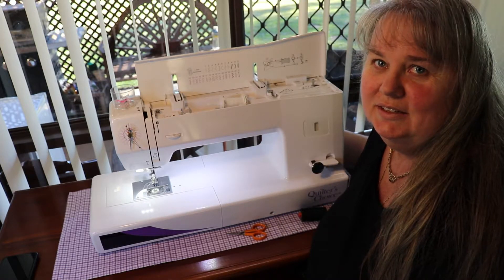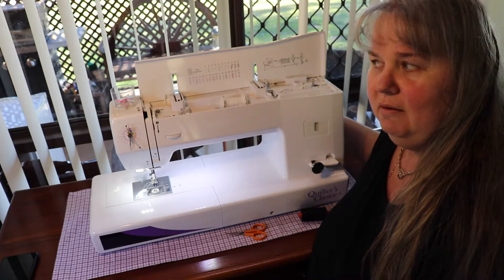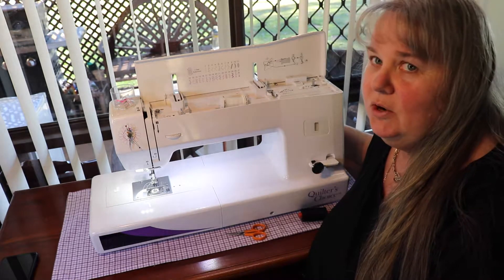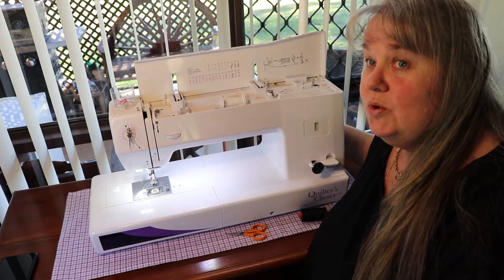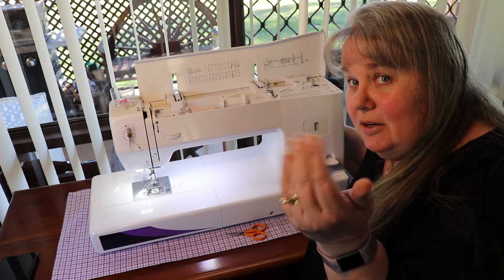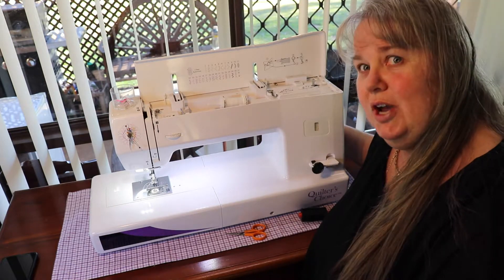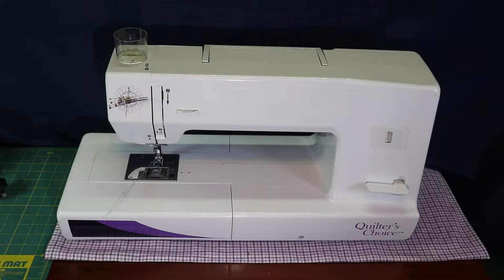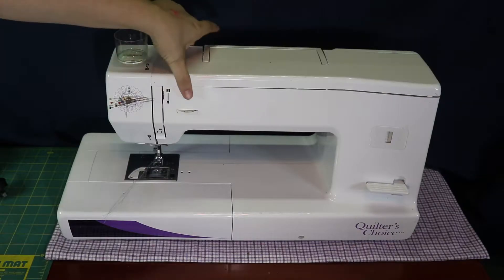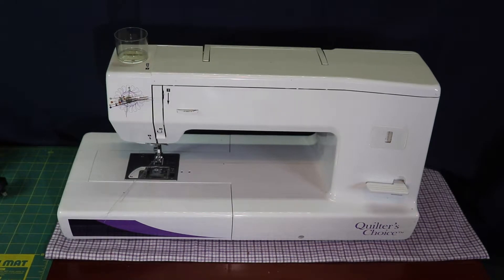Hi Crafters! Lou LaBelle here. We've had a lot of requests about the Quilters Choice — how do I thread the bobbin, how do I thread the machine? So I thought I'd take a little bit of time and give you a run-through. Come in nice and close and I'll show you how to thread the bobbin. Remember it's a rebadged Baby Lock from America, which is the Jazz, so if you look up Baby Lock Jazz you'll find a lot of other tutorials.